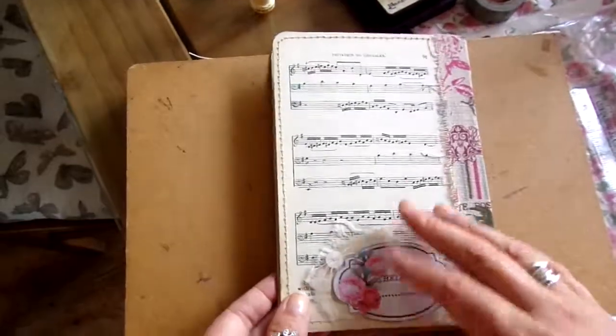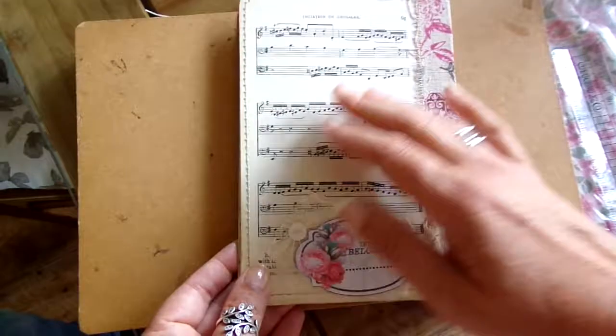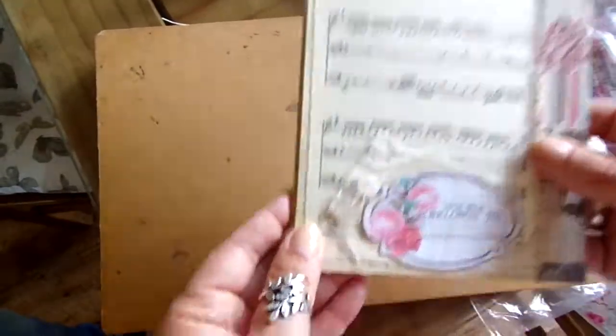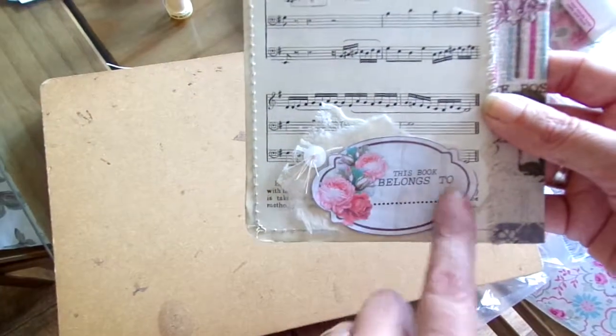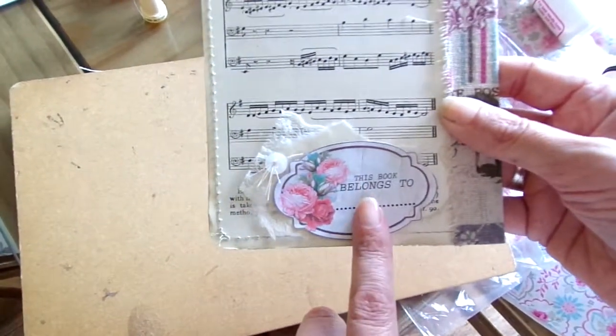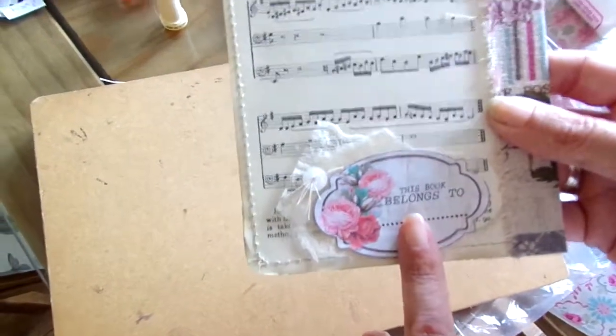On the back page, I've just covered the greeting card with music paper. It's obviously the back of the fabric strip. I made another little cluster here from lace, paper, and a button. A little printable — again, that was Artie Mays. I will link that down below as well.